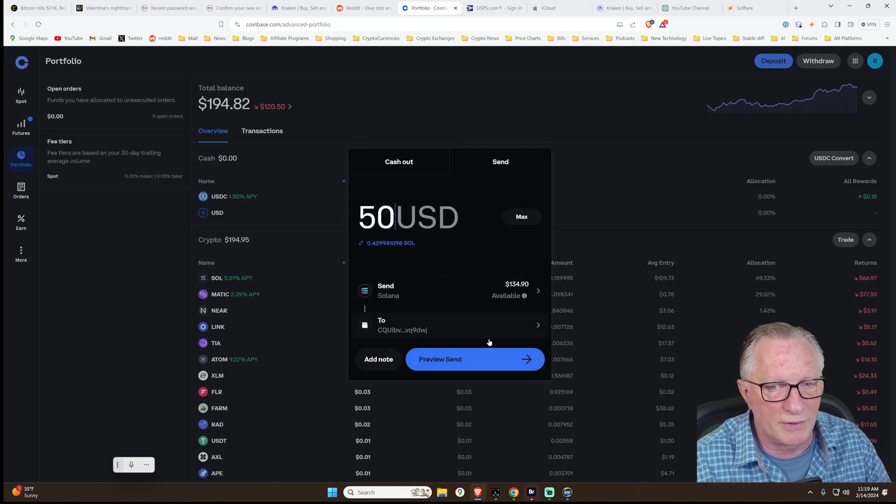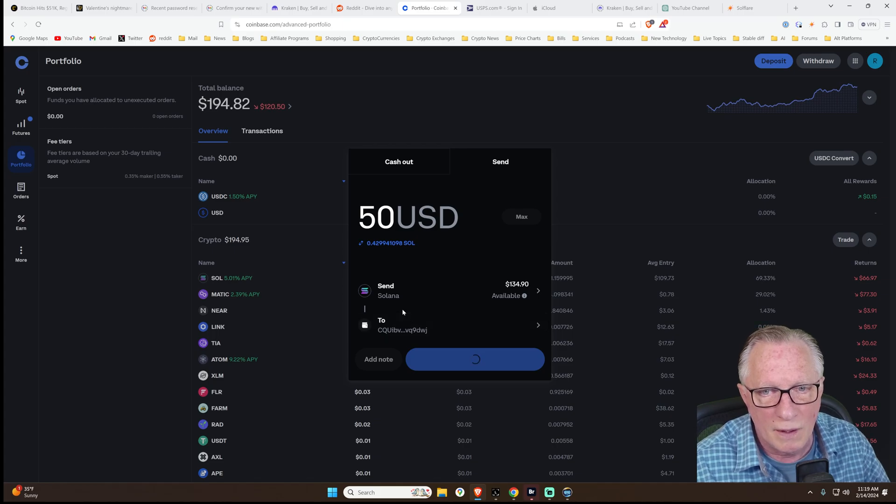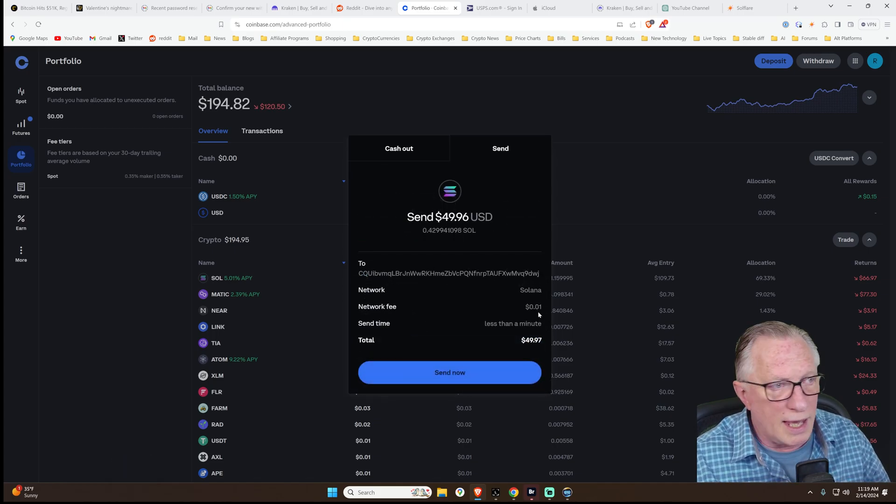We got everything lined up. Let's do a preview send. And we're getting charged a penny on this one. I love Solana — cheap and fast. Let's hit send now.